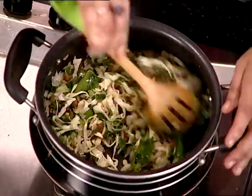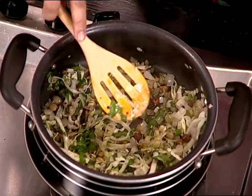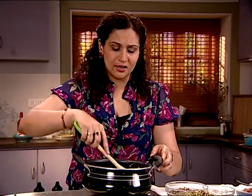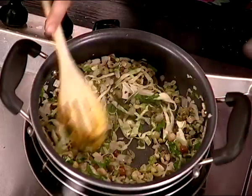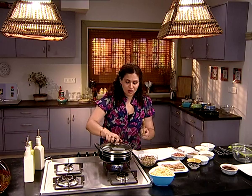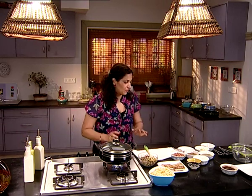Some red chili flakes. I'm also adding some moong sprouts — just going to throw that in. What matters is the Thai sauce; we want to be true to the sauce because it's a peanut sauce, and for the vegetables you can use whatever you like. You can even add broccoli, cauliflower, whatever vegetables you want. I'm going to let my vegetables cook for about three to four minutes while I prepare the rest of the ingredients.